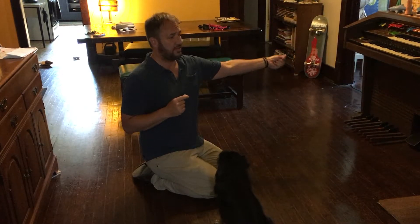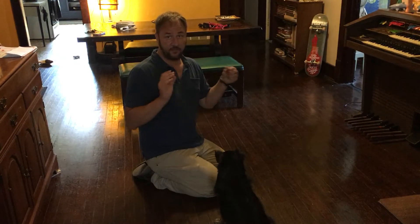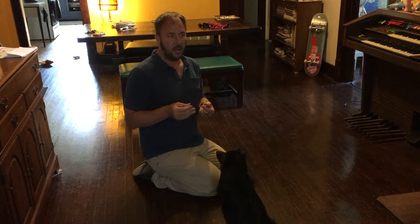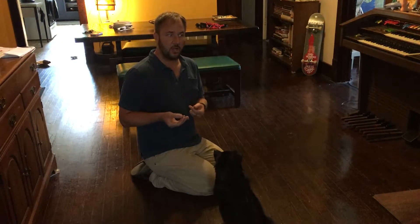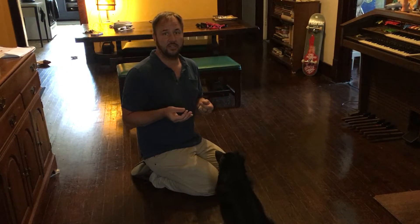So if we let our dog walk in front of us and a skateboard or bicycle goes by — especially fast — especially little dogs, they freak out. Your dog may be dog reactive, but it might just be leash frustration. So what we want to do is teach the dog a different behavior to adopt anytime they see other dogs.